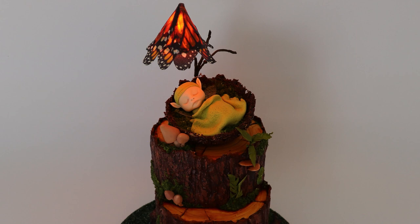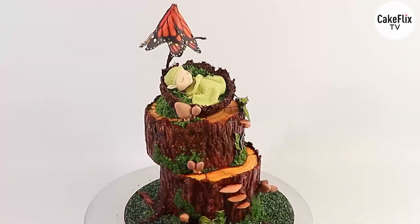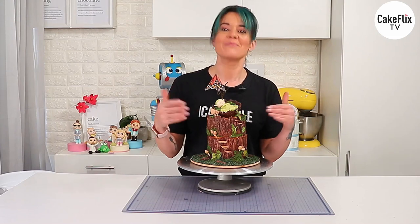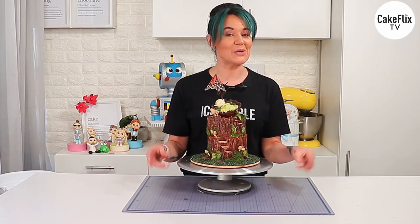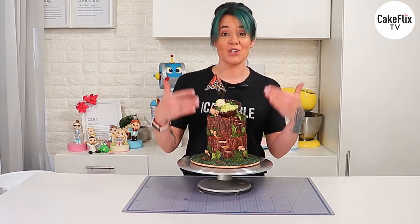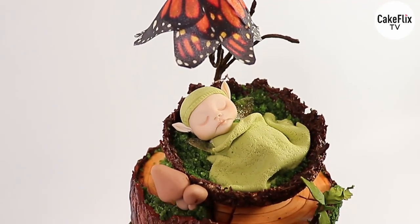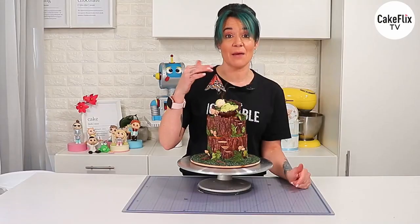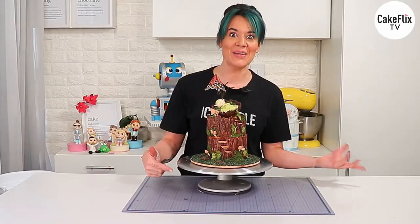Hey guys, Janine here. In this week's episode I'm going to show you how to create this tree stump woodland themed cake. There's a lot going on with just the cake on its own, let alone the topper. I've decided to break this up into two separate episodes — this episode covers the tree stumps, and the next episode will show you how to make the gorgeous little pixie topper with a butterfly lamp that actually lights up.